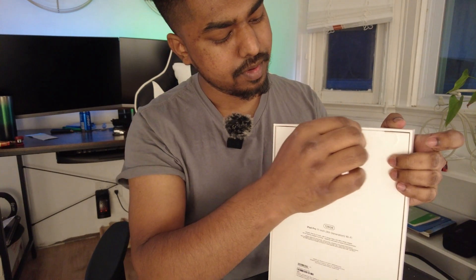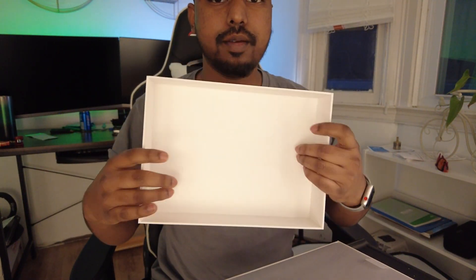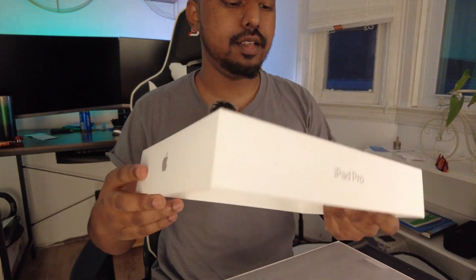Let's not talk too much and get to the unboxing. Apple products are super fascinating to open. We're gonna pull the tab — as you probably notice, there's no plastic. I guess they got rid of the plastic, but the pencil has it. Most of the phones are also plastic wrapped. I don't know about the 14, I haven't gotten the 14 yet.